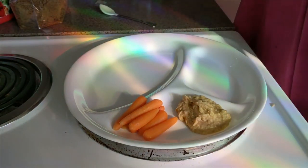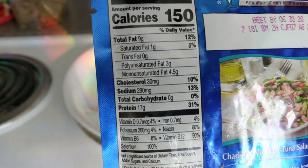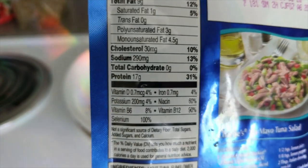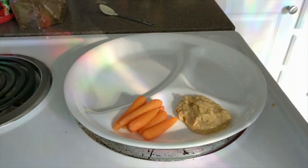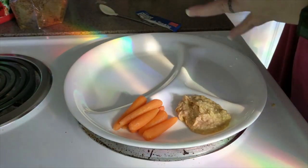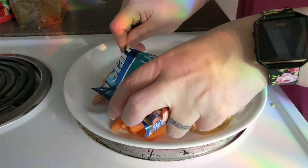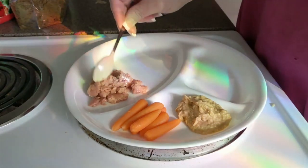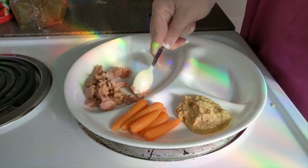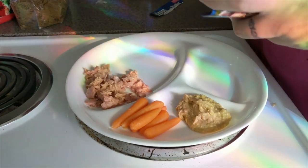This is going to be my main. It's chunk light tuna in sunflower oil. Here are the stats — 17 grams of protein. I'm only going to do half. There are 150 calories per package. I don't really like to buy the ones in water; I prefer these packages — it just feels fresher to me. I don't know, maybe it is, maybe it isn't.